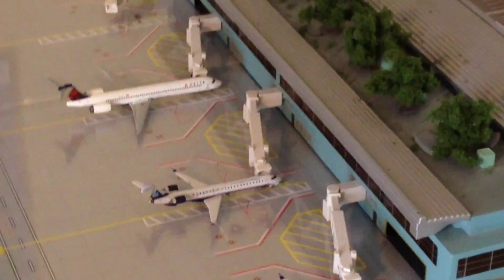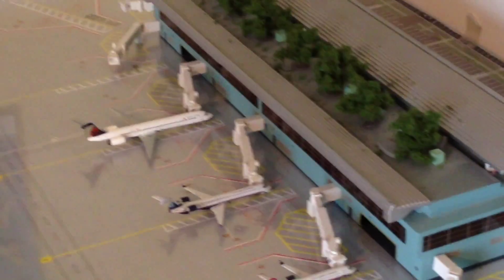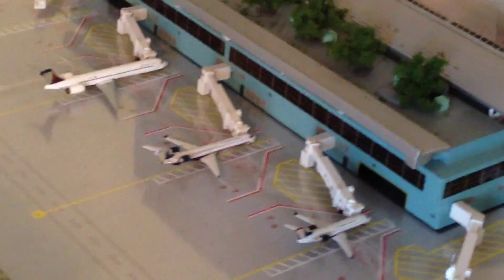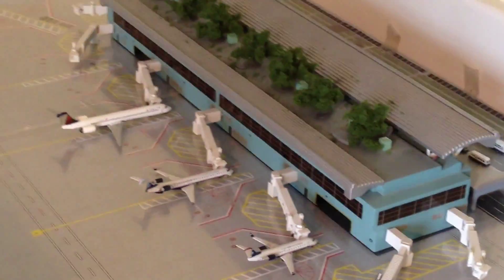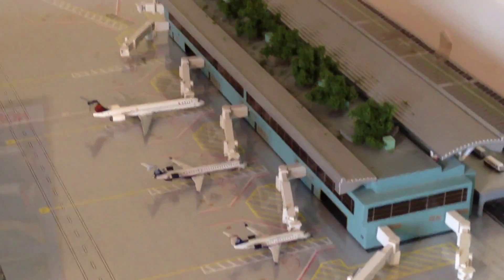US Airways Express CRJ-900 — as you can see, the right stabilizer had to be glued on. Super glue wouldn't work because it's too small of an area, so I just had to use blue tack. I apologize for that. I really don't know how it happened — it just wouldn't go back in and it really started to annoy me. I just don't know how it came off in the first place, so I had to glue it back on.